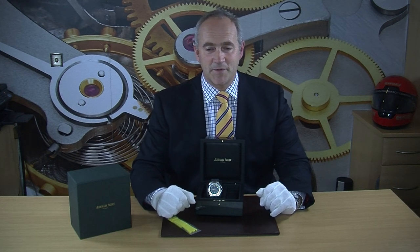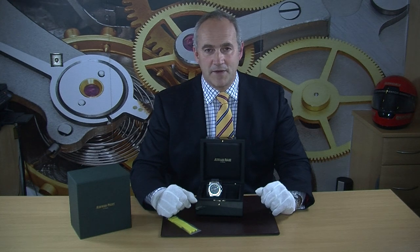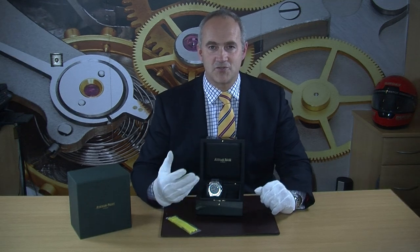This particular watch is the Audemars Piquet Royal Oak Offshore Diver. It's a 2018 watch, been worn twice, so it really is just like new. It comes complete with everything as it left the AP dealer — the outer box, the lovely green inner box, the warranty cards, the instructions, and a rather nice yellow strap giving you an alternative look.